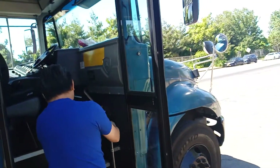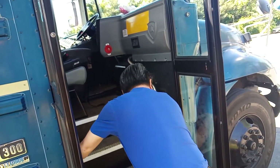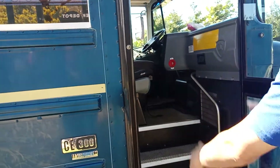No missing screws. My step is securely mounted, no missing screws. My step is clear, no obstruction, no damage.